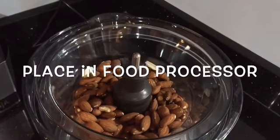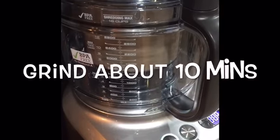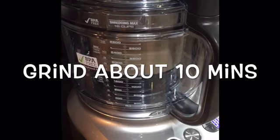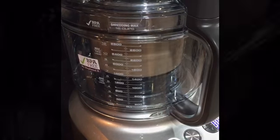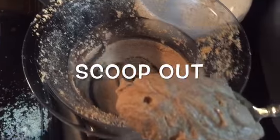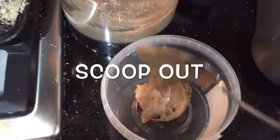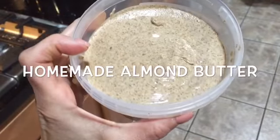Place them in a food processor a little bit at a time and grind each portion for about 10 minutes. When you have the desired consistency, scoop it out and put it in a container, and you have homemade almond butter.